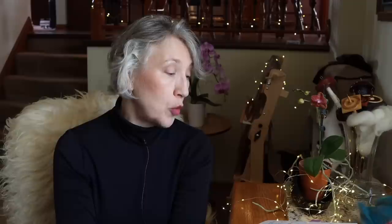Lamb fleeces can be next-to-skin soft. The fleece has a clear, even crimp and is open with moderate luster.